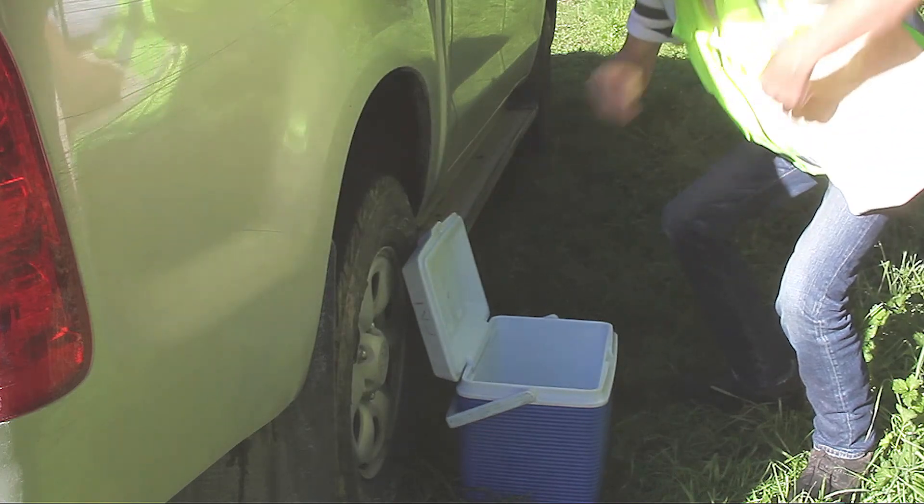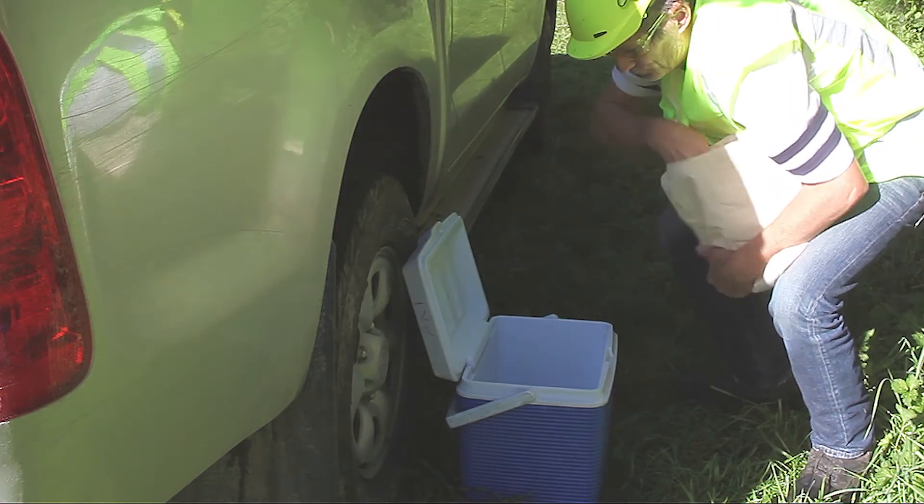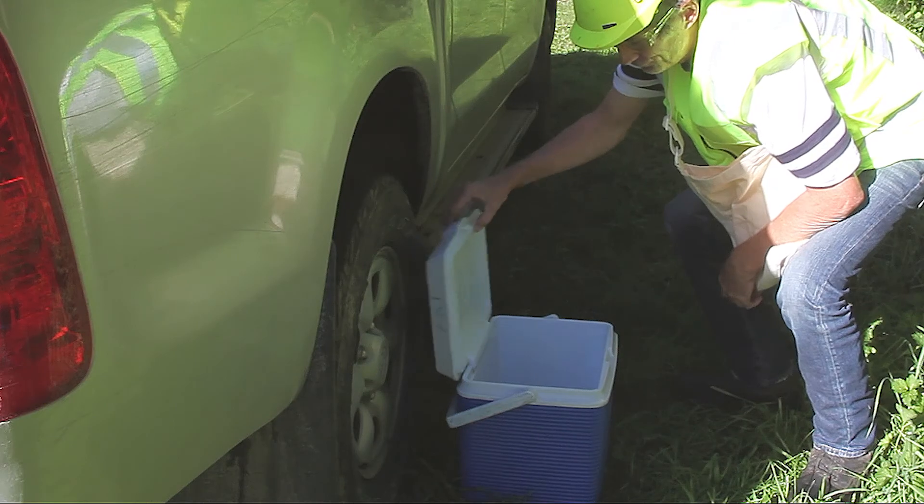Samples need to be kept cool, clean, and dry. Pack them into a cool chilli bin or box and keep out of the sun.